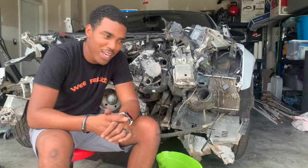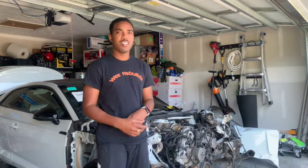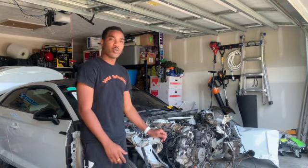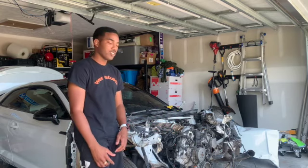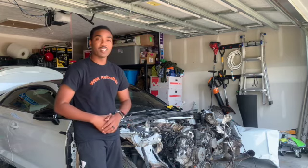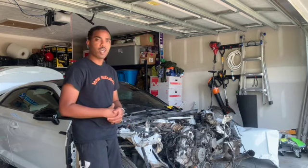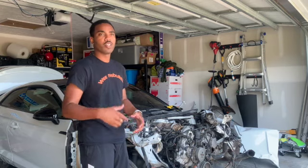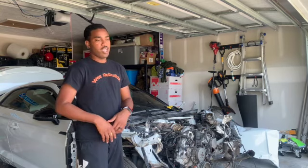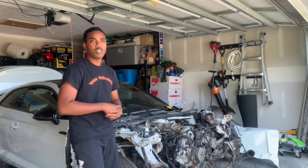Hey, I got more bad news — the damage is a lot worse. Welcome back to another episode of WeRebuilds. Today we're gonna work some more on this 2018 Audi S5 Prestige. If you like our videos, please consider subscribing, like, share, drop a comment below, turn your post notifications on, and check us on Instagram for sneak peeks. Our email is in the description below. Let's hop into it.